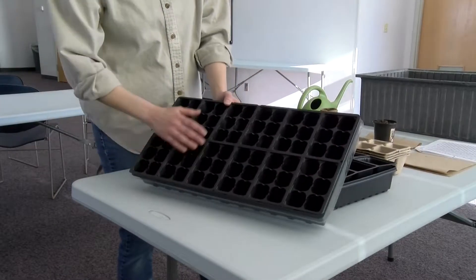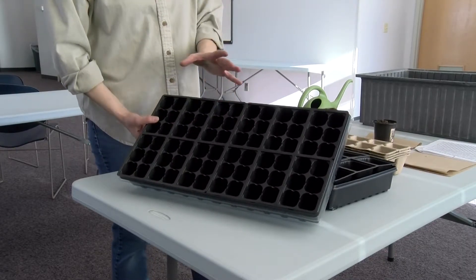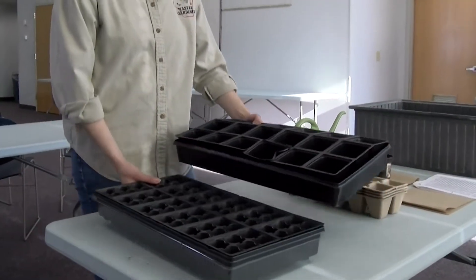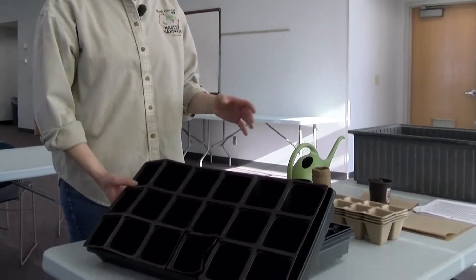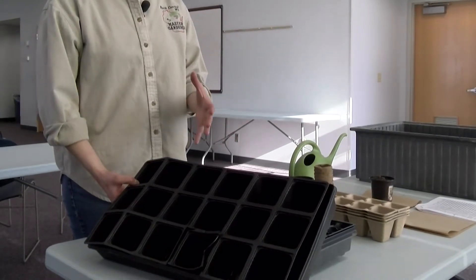When getting started planting your seeds, you need to first identify the tray that you are going to use. There are various trays on the market, some of them with smaller cell packs and some of them with larger cell packs. When you are deciding which tray fits your needs, consider what type of plants you are planning to put in each of the cell packs.